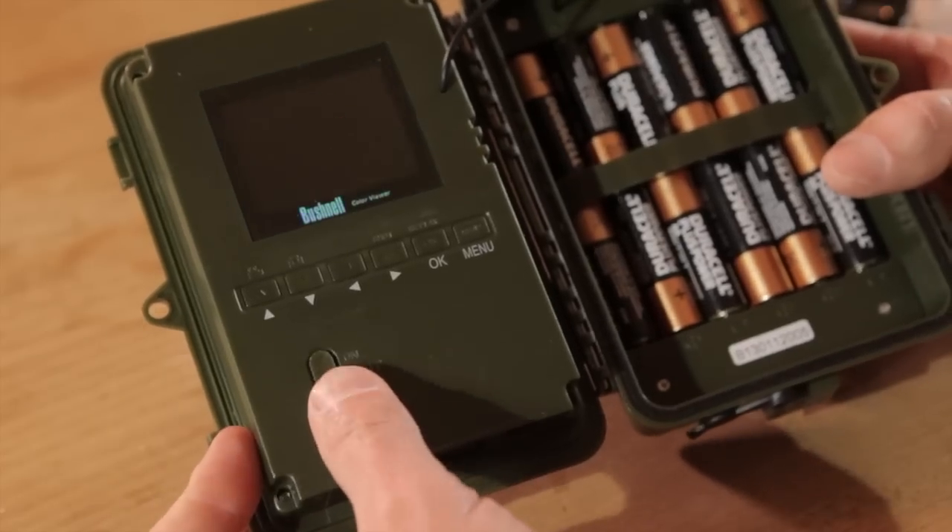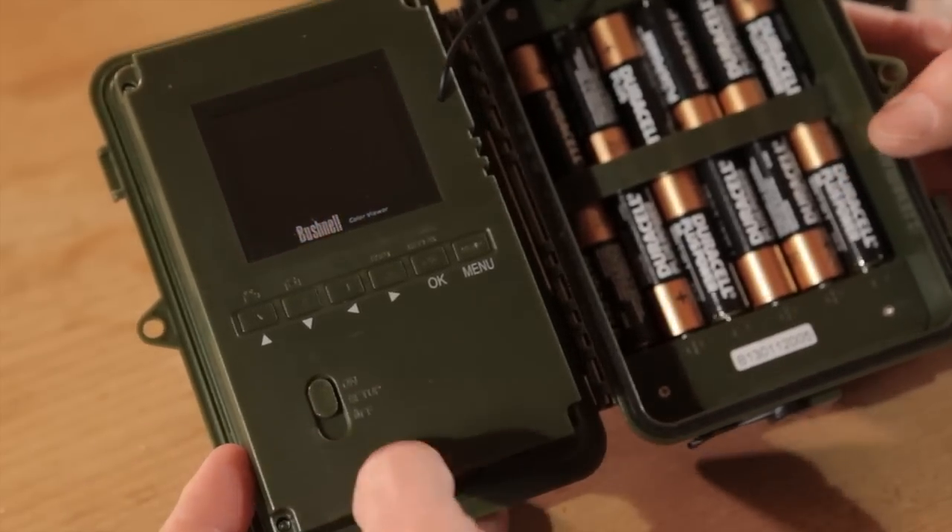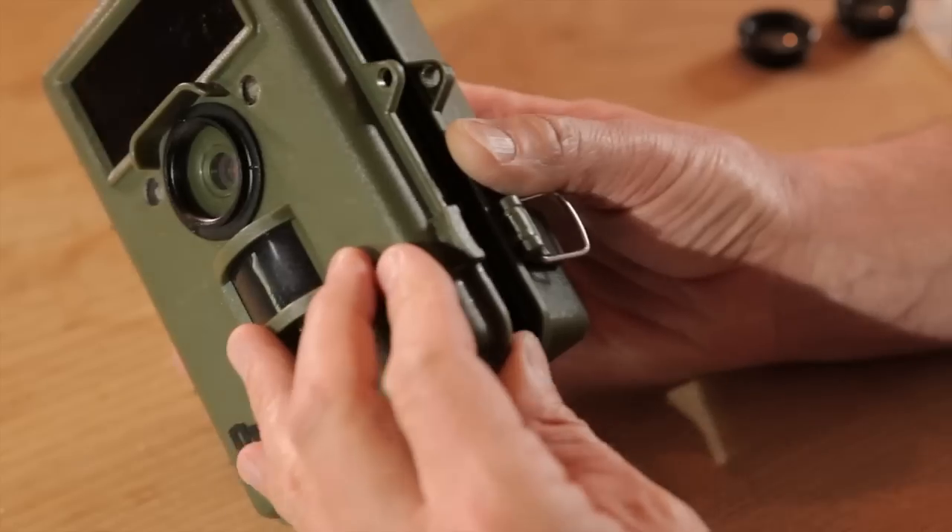Once you've set all the parameters on the menu, simply slide the switch on the bottom left up to on, then close the camera, put it in the position you want — on the ground spike or on a tree — and away you go.